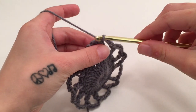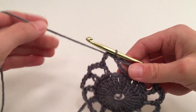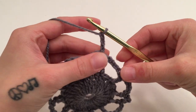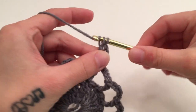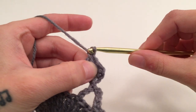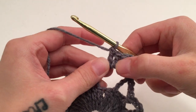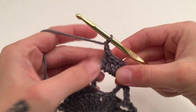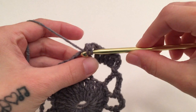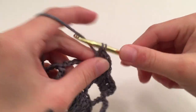For round three, we are going to start off by slip stitching into this first chain four space — that's where we are starting. We are going to chain three, which counts as our first double crochet, and then double crochet four more times around this same chain four space, which will give us five double crochets around this chain four space including that beginning chain three.